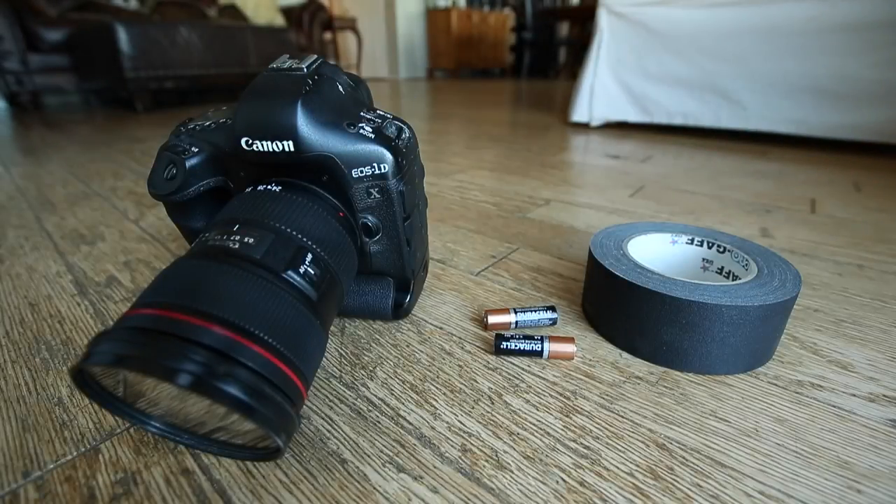What's up, YouTube? Today I'm going to talk about setting up a floor remote — it's a DIY floor remote setup. It's very affordable, it'll only cost you no more than $10. The most expensive part is the gaffer tape. All you need is gaffer tape, as you can see on the right, and two AA batteries in the middle. That's all you need.